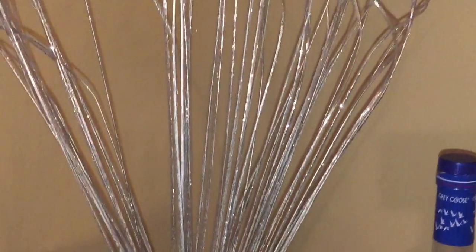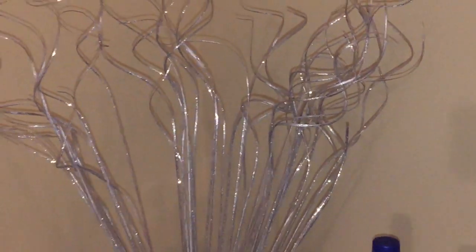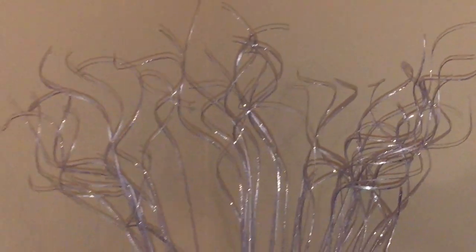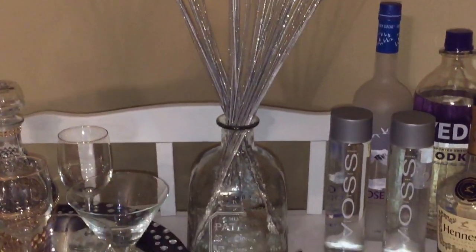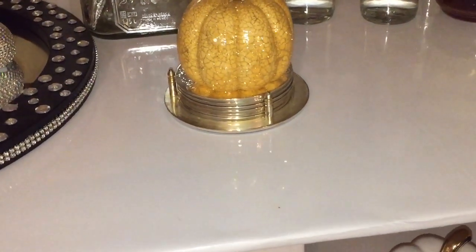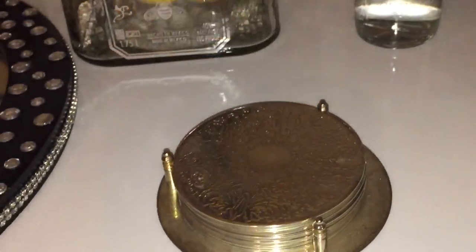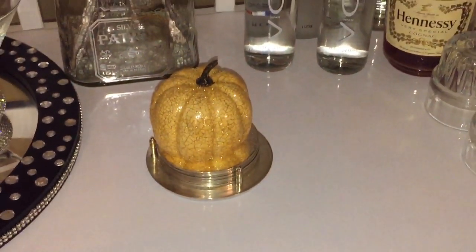I've displayed some of my favorite glassware here with my Pure One martini glasses — I am so in love with those glasses. I've also taken this empty Patron bottle and repurposed it as a vase for my bar cart. I've put in these gorgeous bling stems to add some glamour and style. And because we are reaching the fall season, I have added some pumpkins on my coasters to add style and function.